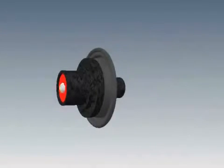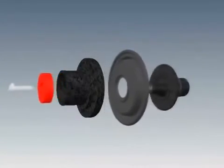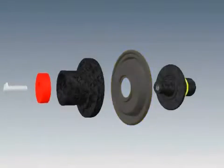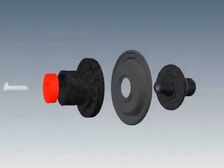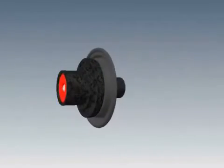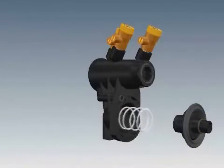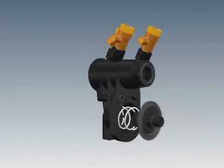Inspect the seal ring for any cuts or embedded debris. Disassemble the cartridge by unscrewing the seal ring screw. Inspect the diaphragm closely for wear or holes, and inspect the O-ring on the upper plunger for cuts or damage. For a temporary seal ring fix, you can flip the seal ring over to use the smooth side while waiting for new replacement parts. Clean all the parts or replace damaged parts, then carefully reassemble the cartridge and tighten the retaining screw. Lubricate the O-ring on the upper plunger.